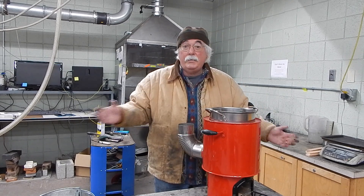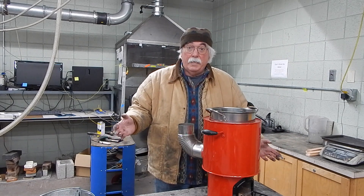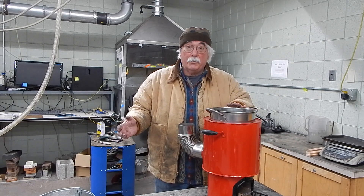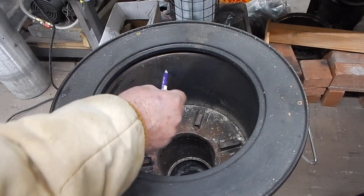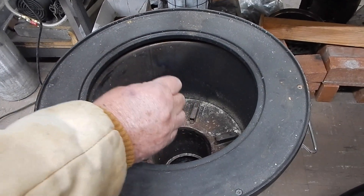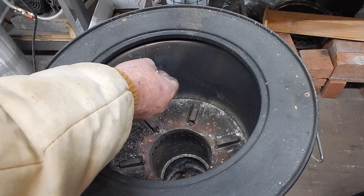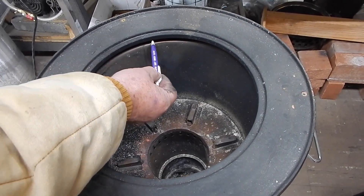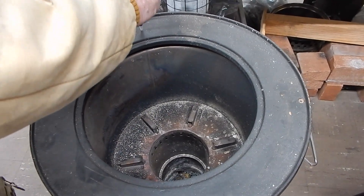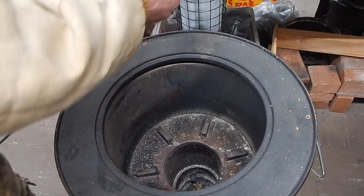A submerged pot like this can get you up in the 45 to 50% heat transfer range. Any stove is so much better because of increased heat transfer from submerged pots. Here is the gap — when the pot goes inside the submerged stove, the gases come up that 6mm gap and then go down the outside of the steel cylinder to the chimney.